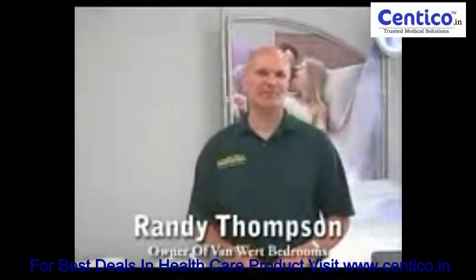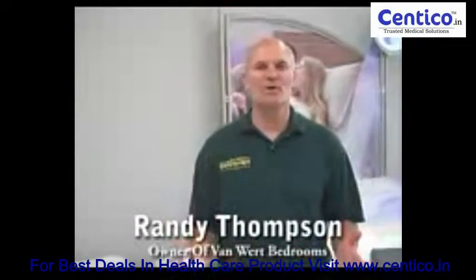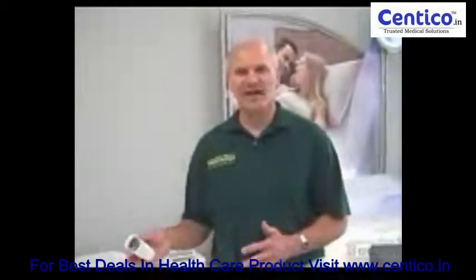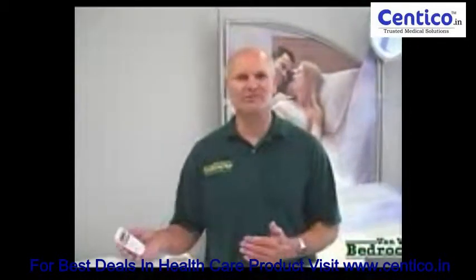Hi, I'm Randy Thompson of Van Wert Bedrooms and we're here to talk about the new Chili Pad. What do you do when one person sleeps very hot and the other person sleeps cold? You can't put on an electric blanket because both sides are going to get hot.